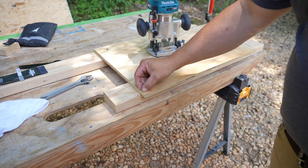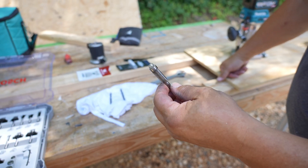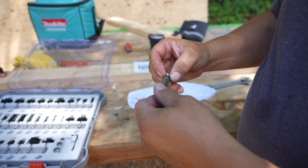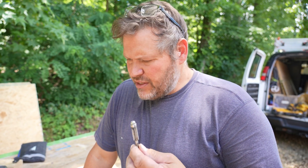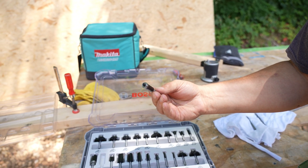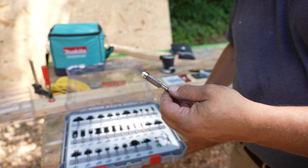We're actually going to trim this against the 2x4. This is a triple straight-fluted straight blade from Bosch. The bearing is in the process of going out, so I'm going to replace it. I don't have a new flush-cut bit to compare it to. I do have a couple of others — this one is a double, and this is a triple. I would think the higher the blade count the better.